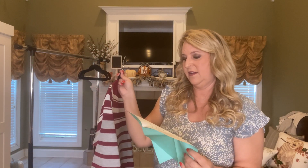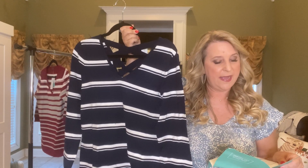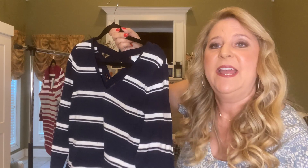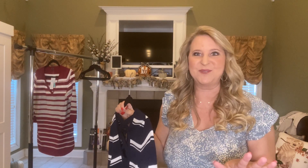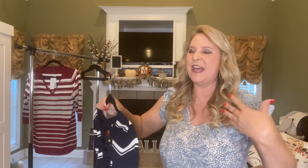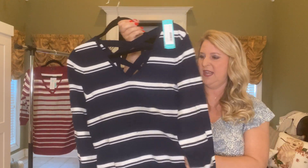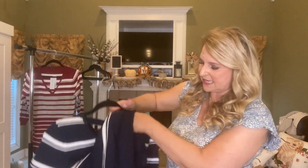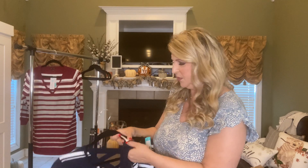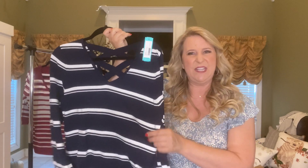Next, by Love Ellie, the Mia Back Detail Sweater in navy — also $44. I love the detail tag on the back; I just love pieces that do something a little special. I need to check my closet to make sure I don't have something too similar. The fabric is 50% rayon, 31% polyester, and 19% nylon — very similar feel to the first one, really nice.